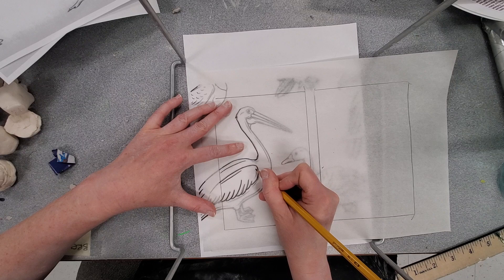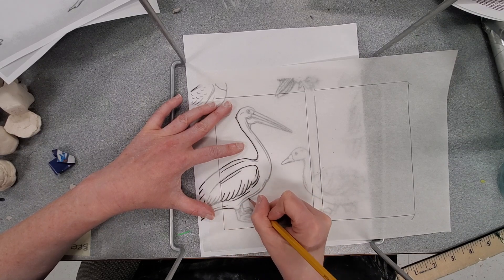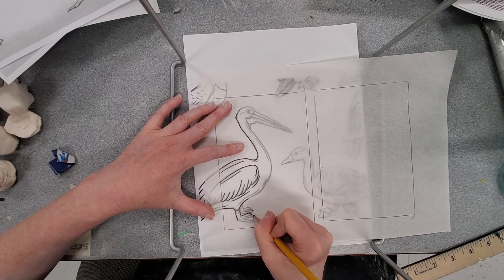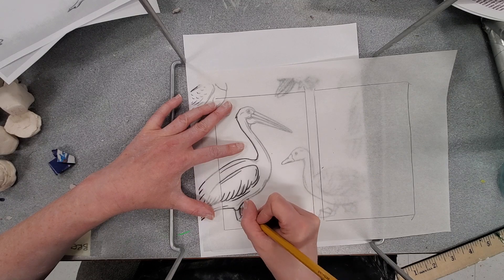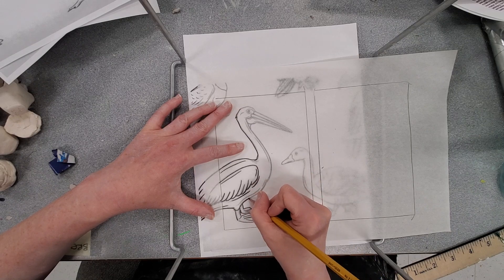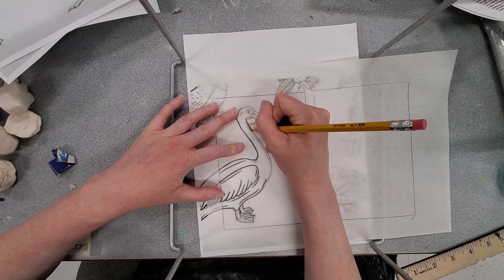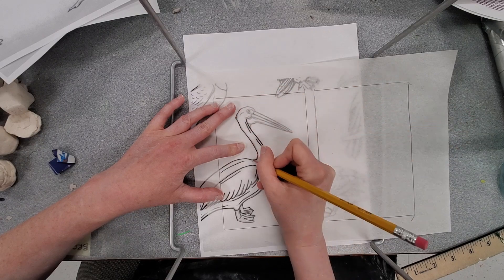Our original stamps were a simplified line drawing, and before we started carving we made those lines a little bit thicker so we could carve around the black line. Remember: the black line stays, and anything that's white gets carved away. So we need to make the black line a little bolder. I'm almost done tracing this, and I'll show you how to pair it with another image.